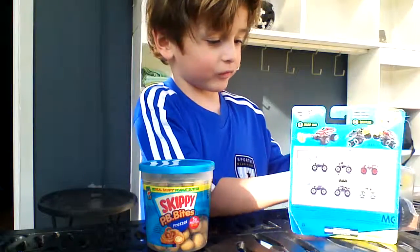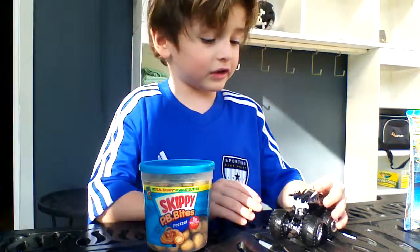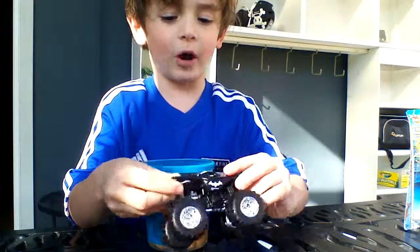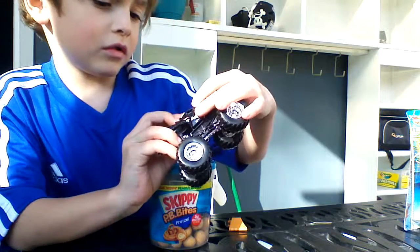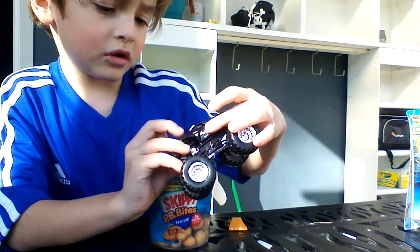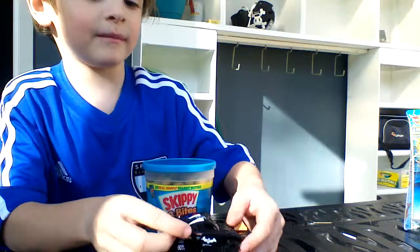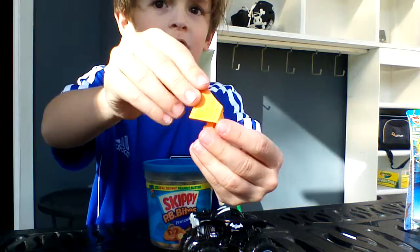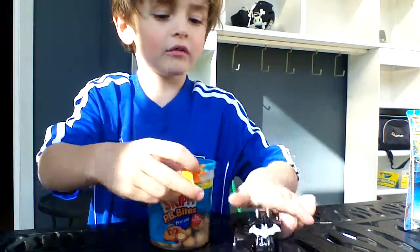The Battle Slammer comes right out. I've been waiting all day to unbox this, and now I finally did. Here's the Battle Slammer on the back, and it cannot come off. It says two world champions, racing champions. This Batman is a racing champion. Here's the Battle Slammer — it is yellow.